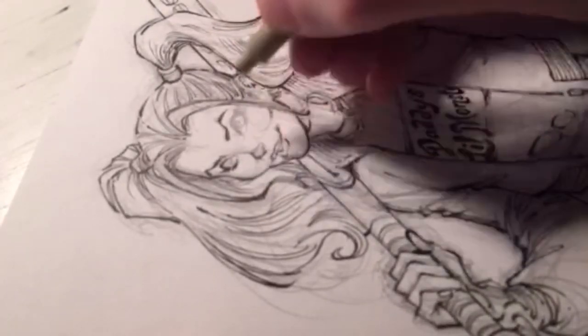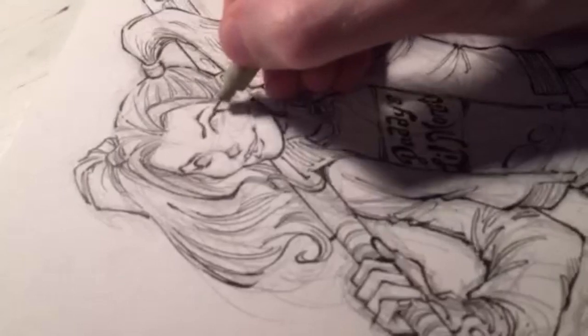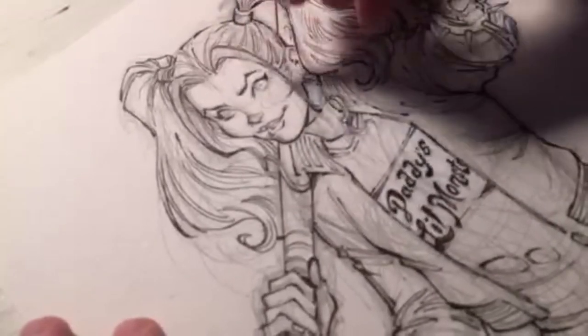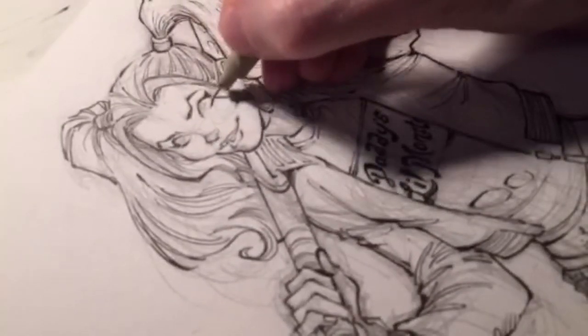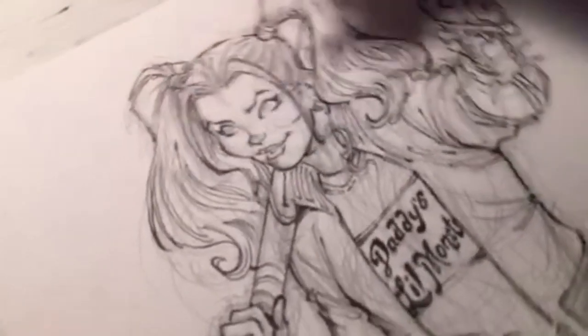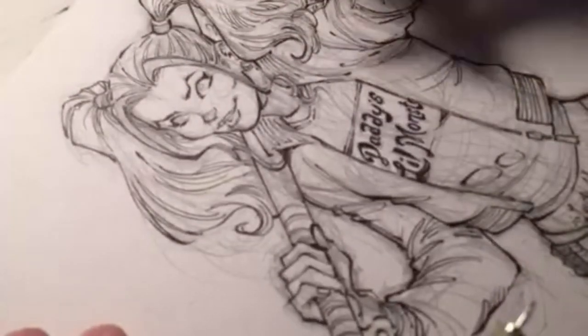Is there a way to get an autograph from me? There certainly is — if I'm at a convention in your area, come on by and I'd be happy to sign your comics. Personal and public appearances are the way to go. I have to finish her pudding choker here.